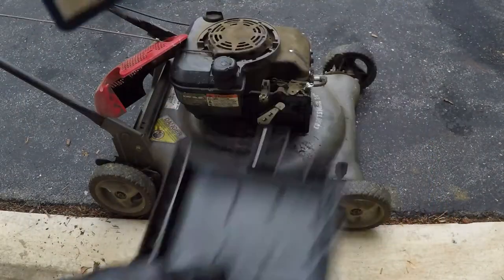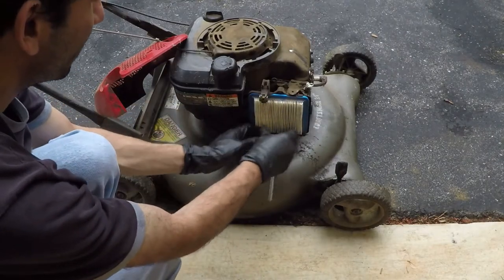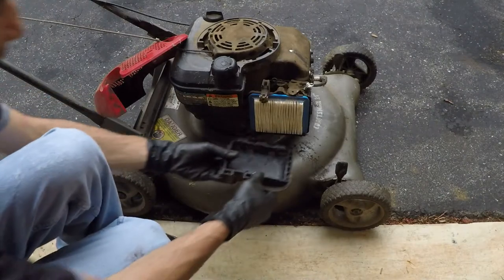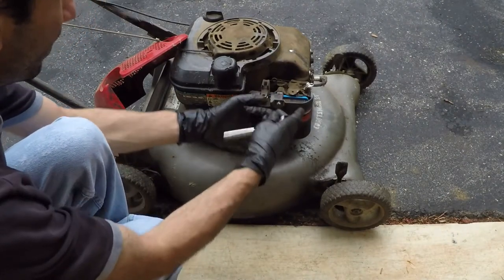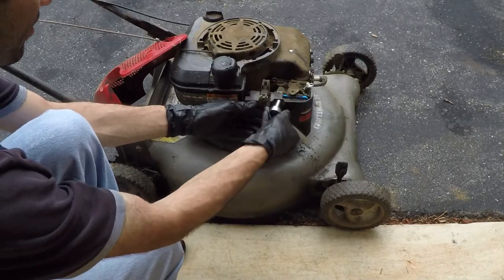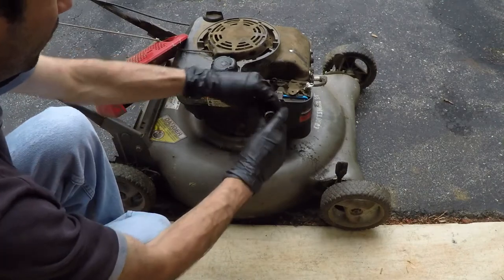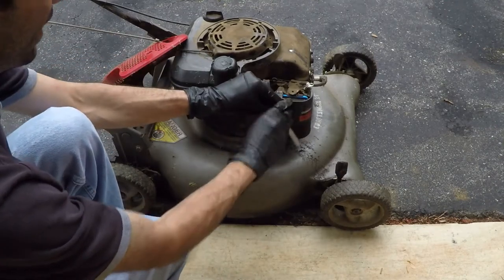I got a new air filter. Let's stick that in and I think this one will be done. This is all I'm going to do to this — he doesn't want to put a lot of money into it because it's going to be going to a great lawnmower junkyard in the sky after the summer. I'm just going to get it to work for the next two months and call it at that.